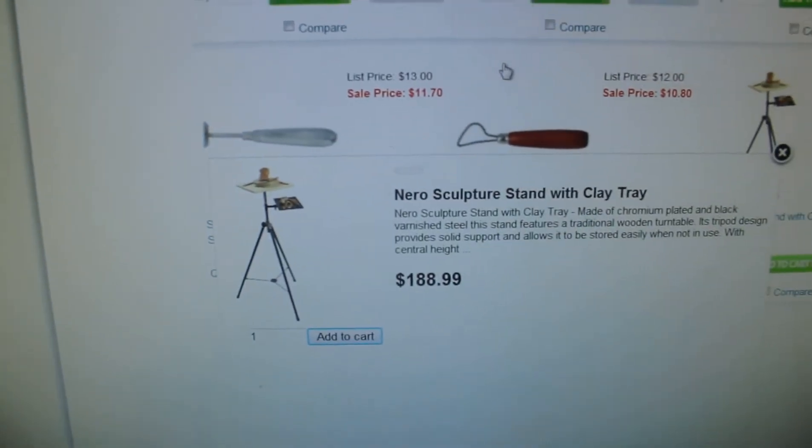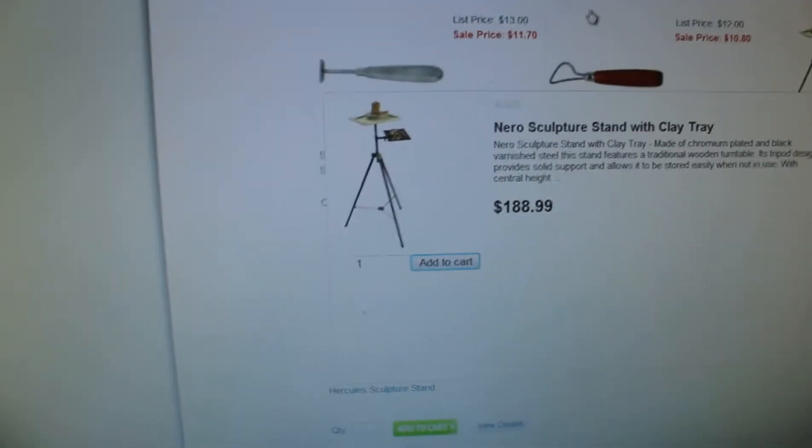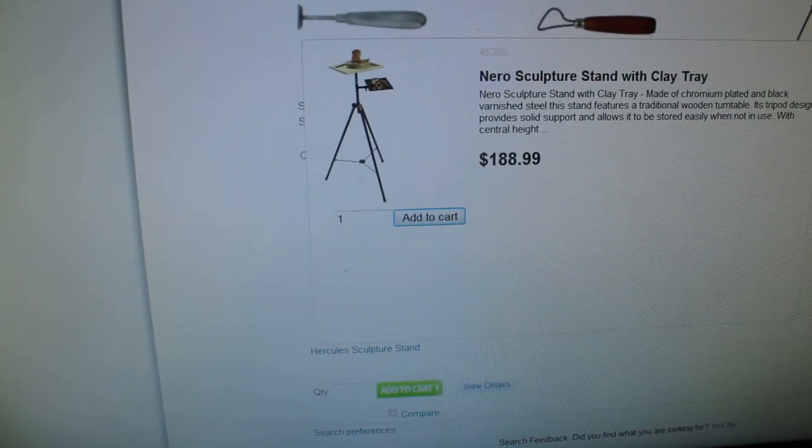There are two things I'm missing. First of all, I'm missing my sculpting table. My sculpting table will be coming in the mail soon — hopefully this bad boy is going to do me wonders, because I'm getting into sculptures and I've taken a workshop in sculpting.